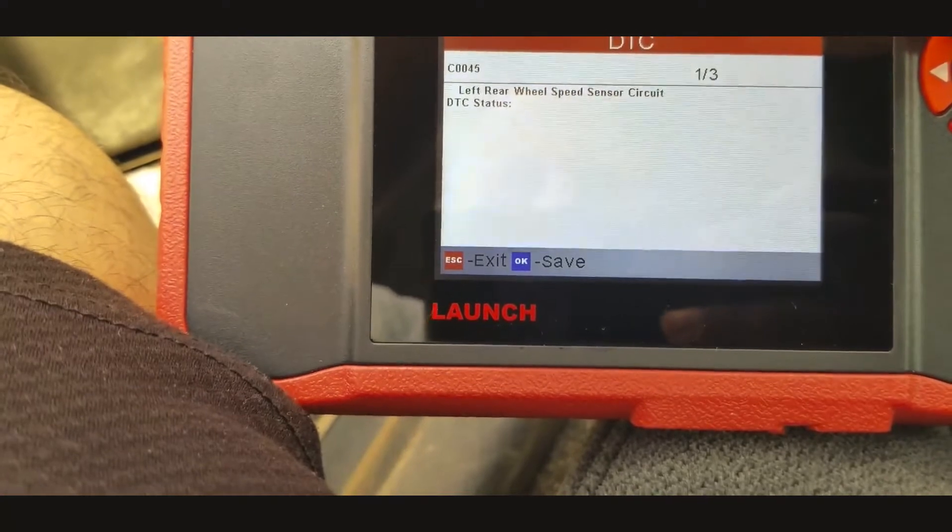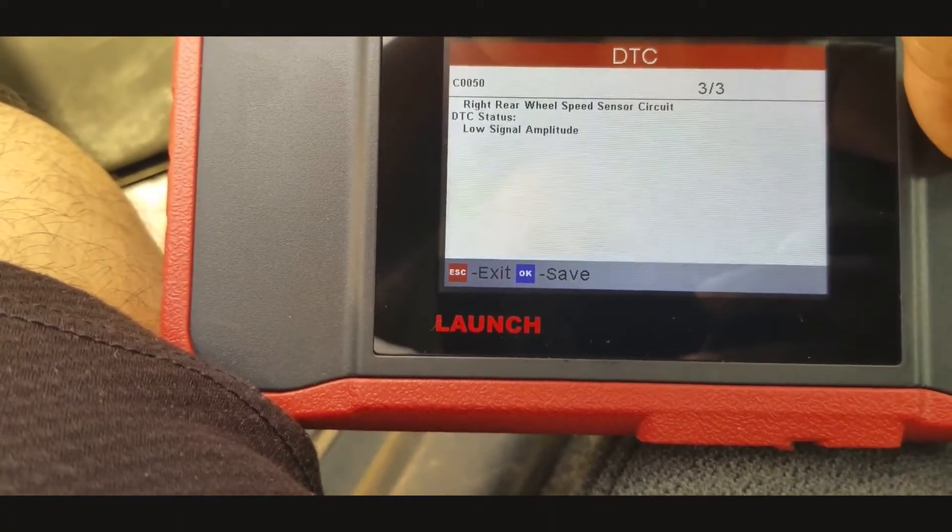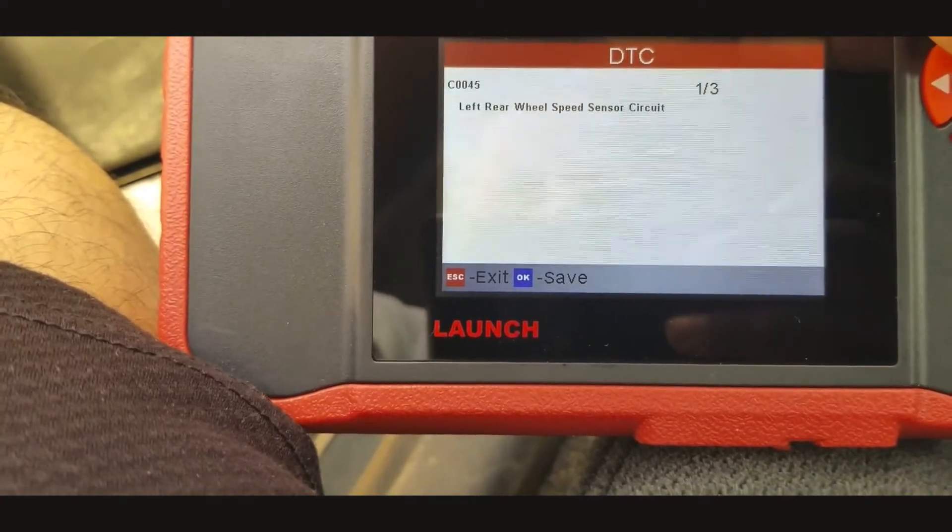So I can see that I have a problem in both the right rear and left rear wheel speed sensors.